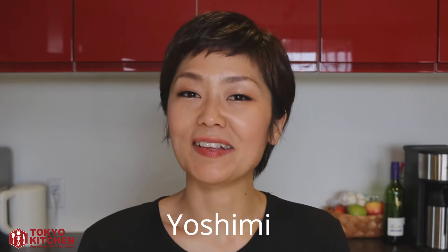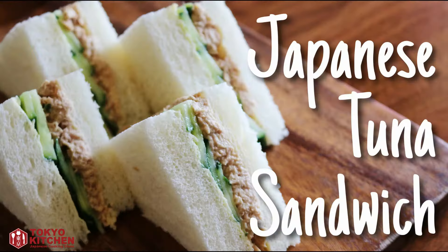Hi everyone! Welcome to Tokyo Kitchen Japanese cooking class. This is Yoshimi. Today I'm going to show you how to make Japanese tuna sandwich. It's very simple, very easy, and most importantly, it's delicious. Let me show you how to make it.